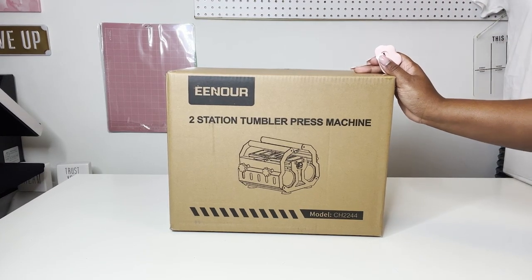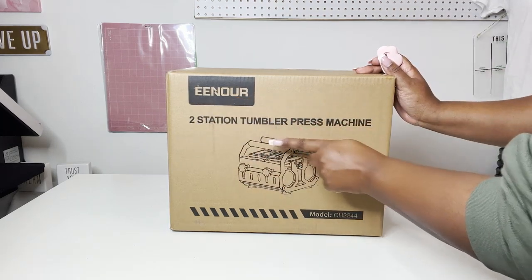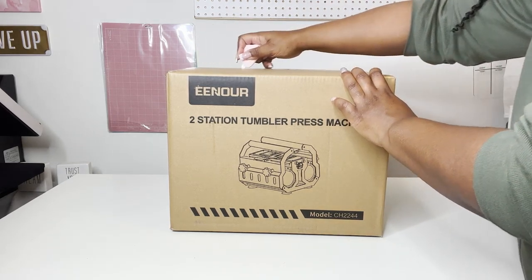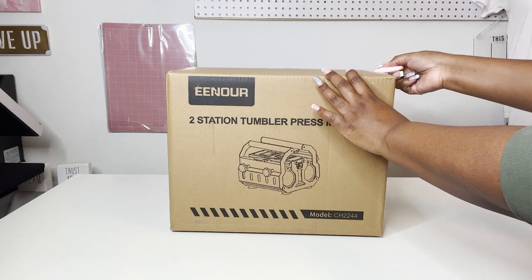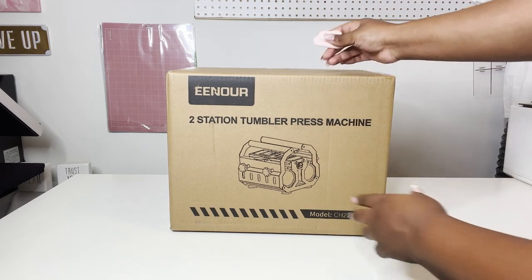We are going to be unboxing the Enor two-station tumbler press machine and see how this thing does. Y'all trying to broaden your business, turning plans for profit. You want to make sure that you're getting money and that you are working smarter, not harder. We could do two at once — let's see how this is about to go.